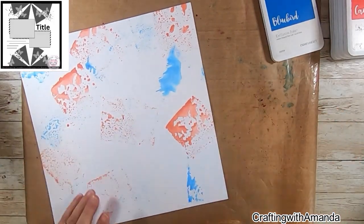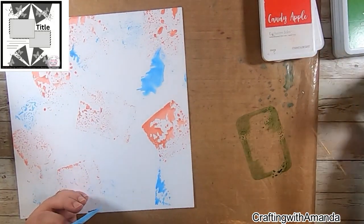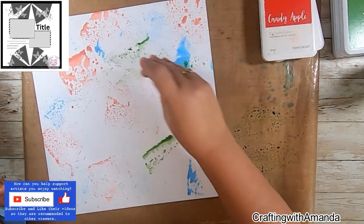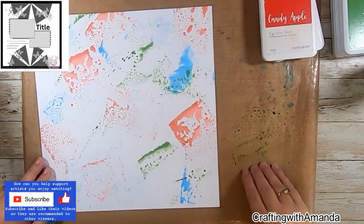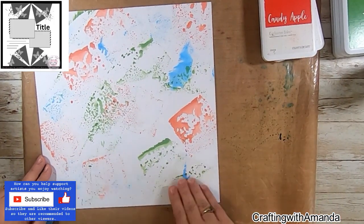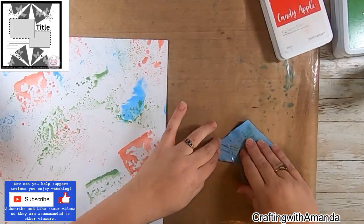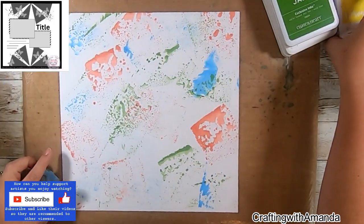I encourage you to use sketches — I encourage you to just play with your stuff. Why do we have it if we're not going to play with it and have fun with it, right? I did cut out the parts where I'm cleaning up my mat just so you don't have to see that every time. But this is how I do it — I just thought you might want to see it once. I have my little shop towels right on the desk cut into small squares.